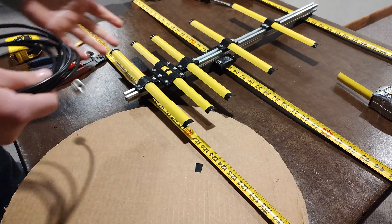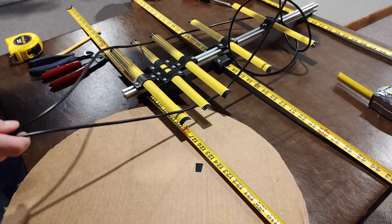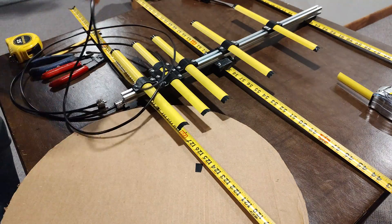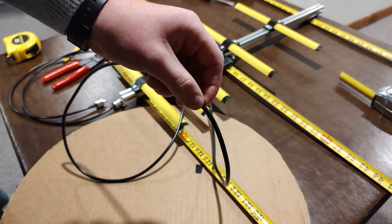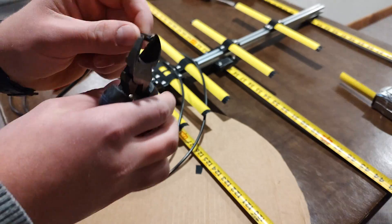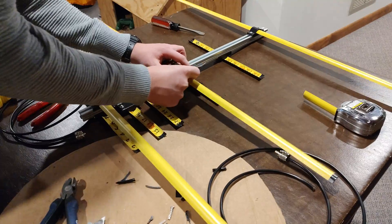Next we're going to be using our coax and connecting it up to our Yagi. We're going to unravel this and find the midpoint of our coax — midpoint is about right here. We're going to go ahead and cut our coax. After a long, tedious battle, I finally got it stripped. Next we're going to sand the tape measures so we can solder onto them.